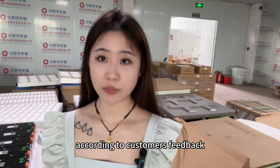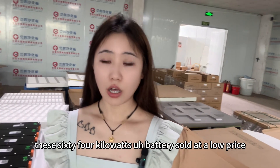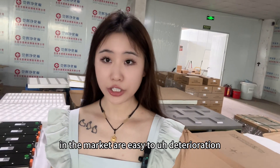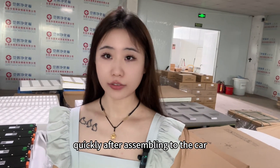According to customers' feedback, these 64kW batteries sold at a low price in the market are easy to deteriorate quickly after assembling to the car.